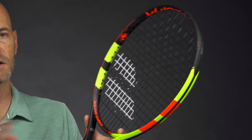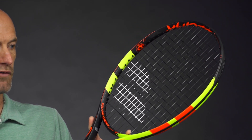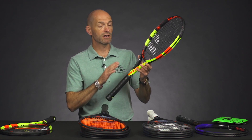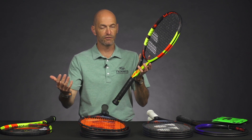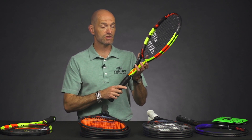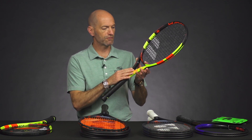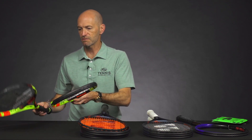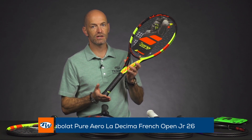Same great playability — the spec is completely unchanged, so you get that same awesome Pure Aero maneuverability, big power and spin, just in a cosmetic update. Rafa's been out there already training with this racket when he was getting ready for the Acapulco tournament, which he pulled out of with a similar injury to what he had in Australia. He was using this racket right before he pulled out, unfortunately. Look for him when he's back and healthy on court to be rocking the La Decima cosmetic.